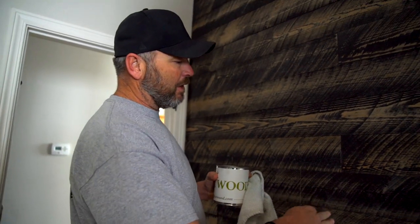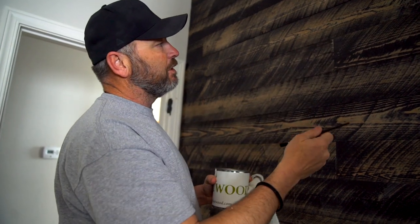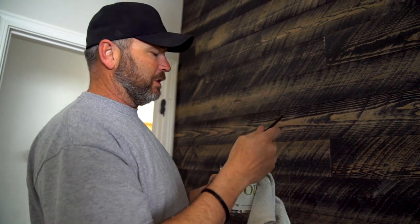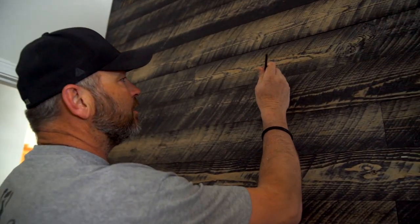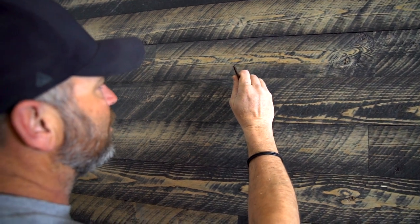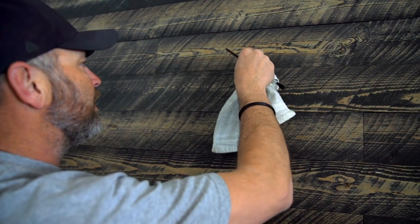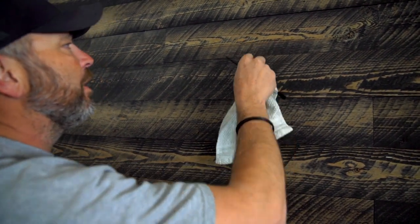When you're all done with your install, if you have any seams where you have some split-outs and it's shining a little bit, you can get the Ghostwood touch-up kit that goes with the skins. Just take a little artist brush and dab a little bit of stain into your ends — it's the same as the top coat on the material. It just knocks the shine of the new wood down and makes it look a little better. Real simple, easy final step to touch it up.